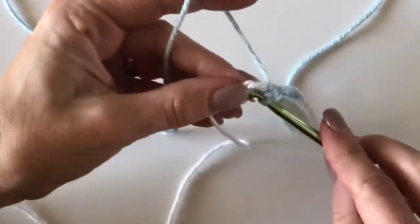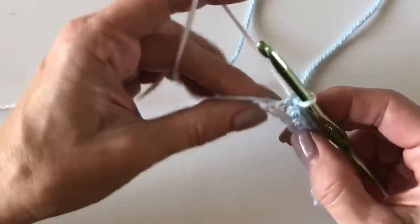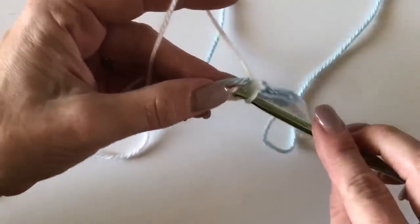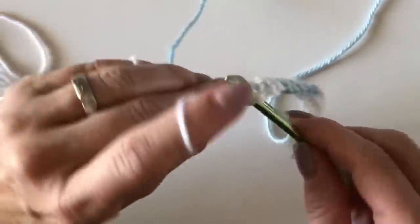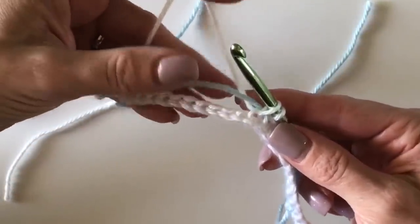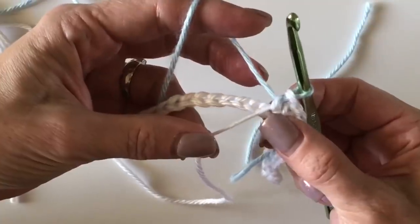Here's my fifth stitch — I drop my soft blue to the back and pick up my white again, pulling through on the fifth stitch with the new color. Now I'll be crocheting over the soft blue: insert my hook, go under the soft blue, grab the white, and complete my stitch. I do this for five stitches. Before I pull up the blue again, I make sure my white is staying forward — this keeps the yarn from twisting on you, which is very important to learn.